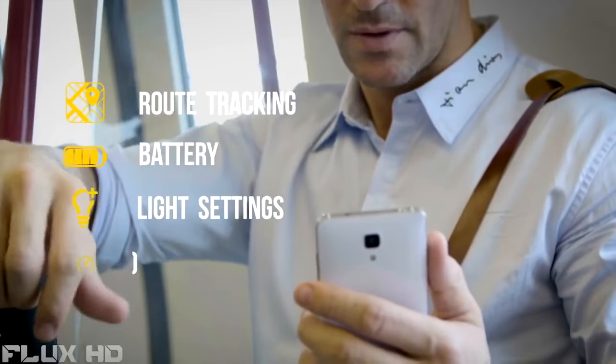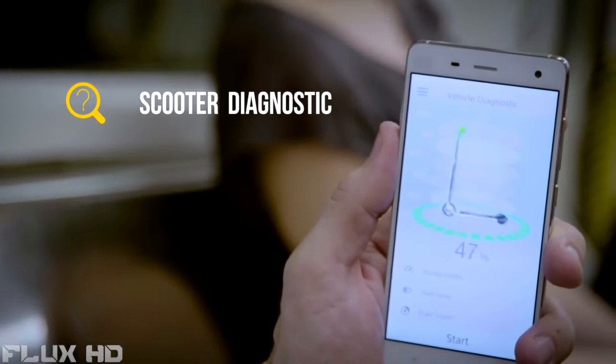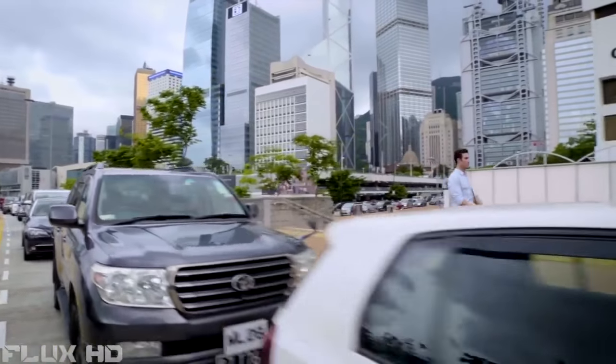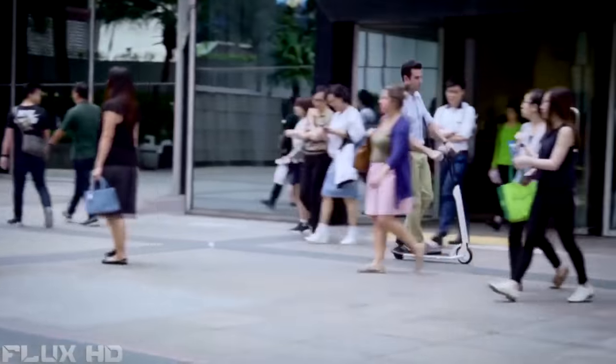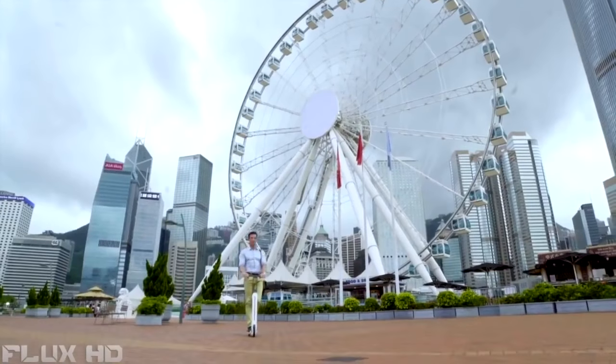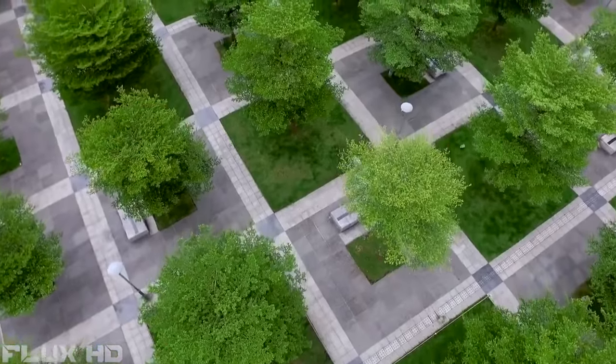Route, battery power, light intensity, speed, and scooter diagnostics will all be accessible from your phone. Whether you want to fly through traffic, go around roadblocks, or avoid the overcrowded streets, the Citigo gives you three speed modes: novice, normal, and sports. The intelligent app is even able to track where you've been and where you're going.